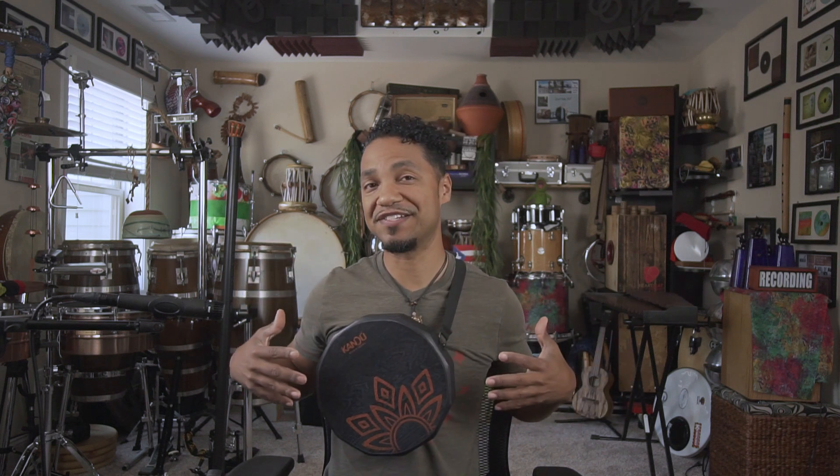The Katak — what is it? As I mentioned, it's a portable cajon. As you can see, it's strapped around my chest. You can also strap it around your stomach and your lap. But the good stuff — what does it sound like?